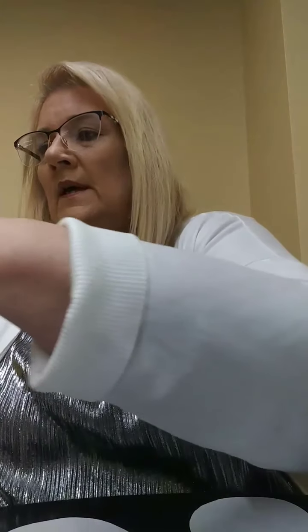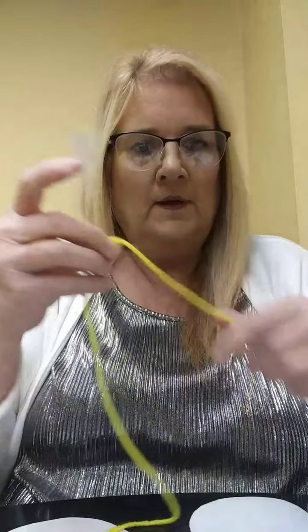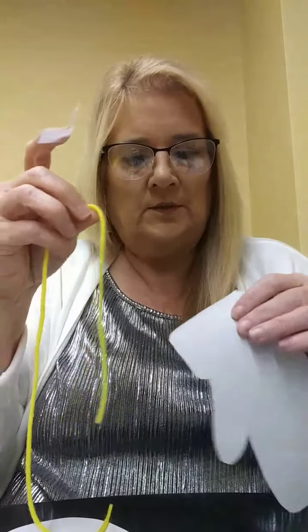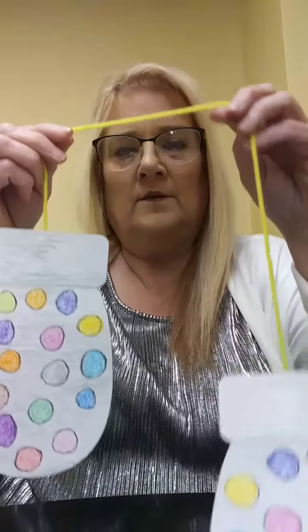I've cut both of them out. You can cut off a piece of string or yarn and take a piece of tape, and take your string and just put it on the back side of your mitten or glove and tape it down, just like that. Then take the other end of the string or yarn and tape it to the back of the other mitten. See what I've done there? There's our mittens.